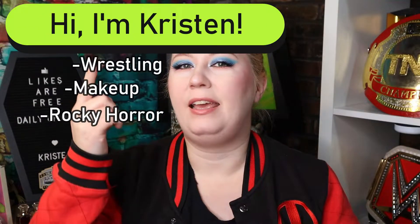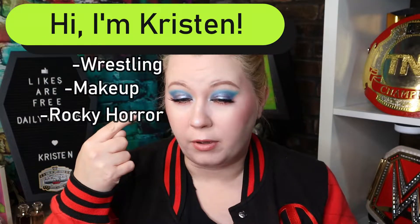Hello, hello, Kristen here. Today I'm showing you how I did this really funky eye look. It's really cool. I actually got it from the channel Pony Syndrome.